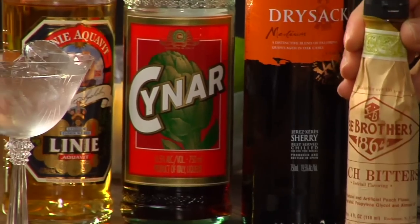One of the ingredients I ran across all the time but never could find was something called peach bitters. Now Fee's company out of Rochester, New York finally made a peach bitters, so I decided to try to make a cocktail that used it, since there weren't that many cocktails around.